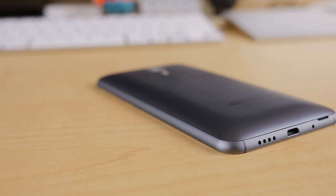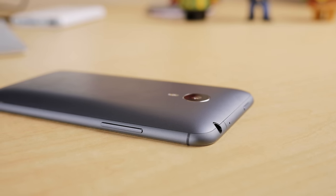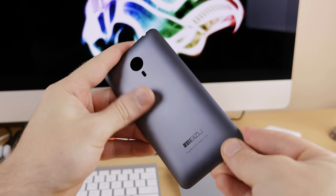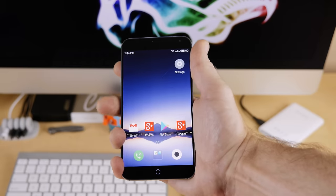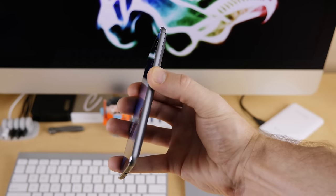The MX4 adds to the latest trend of phones featuring metal, with an aluminum frame and matching buttons. However, the back cover is still plastic, but at least it's a matte grayish color instead of glossy. The edges are slightly chamfered, and holding it in the hand is ergonomically comfortable due to the rounded edges, but as a result it feels less secure, as if I might drop it.